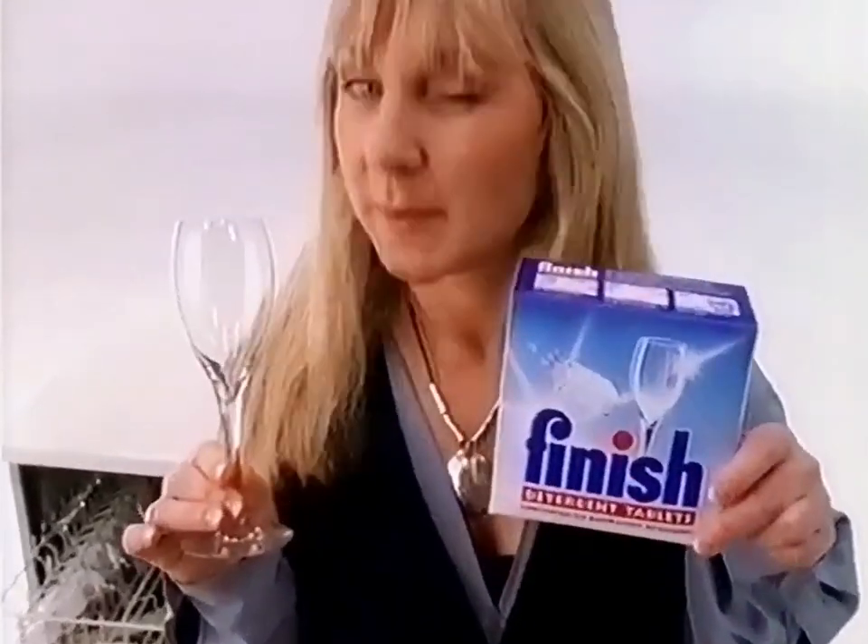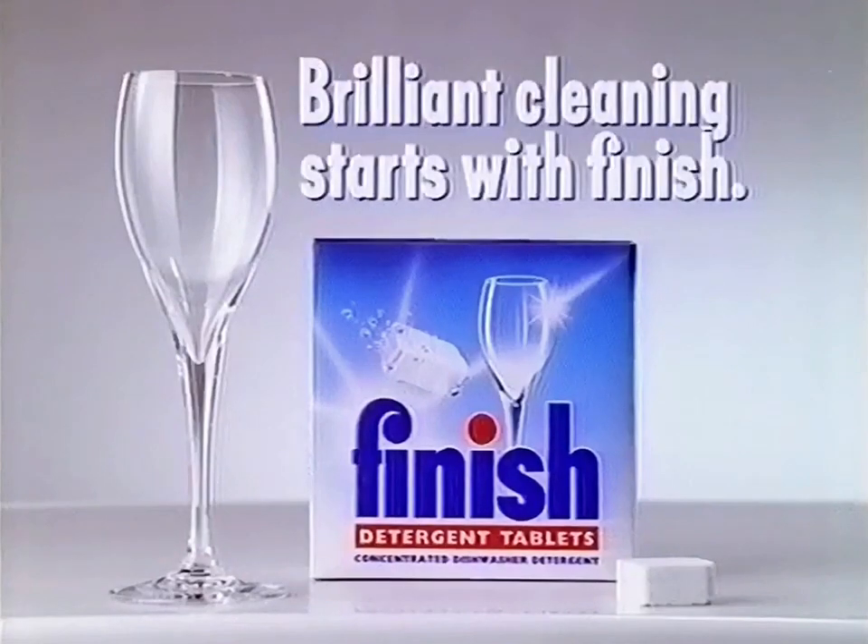There. Brilliant, as they say — all good things come in small packages. Brilliant cleaning starts with Finish.